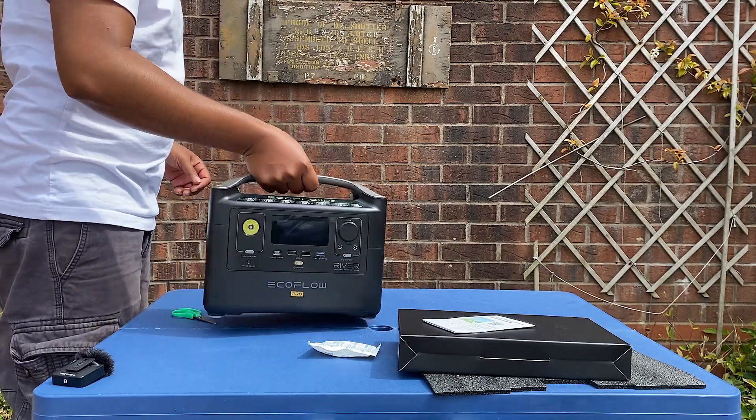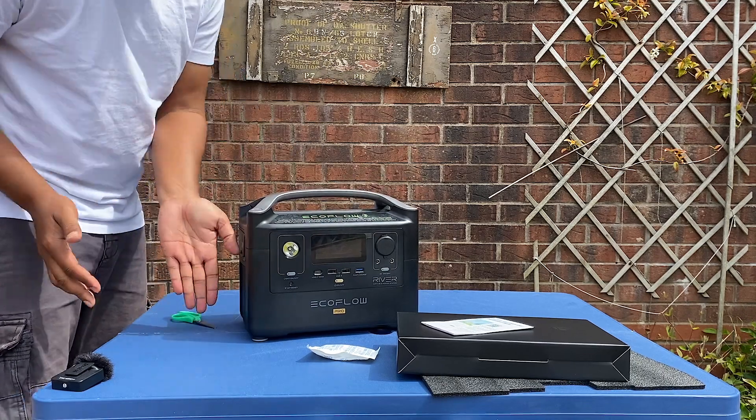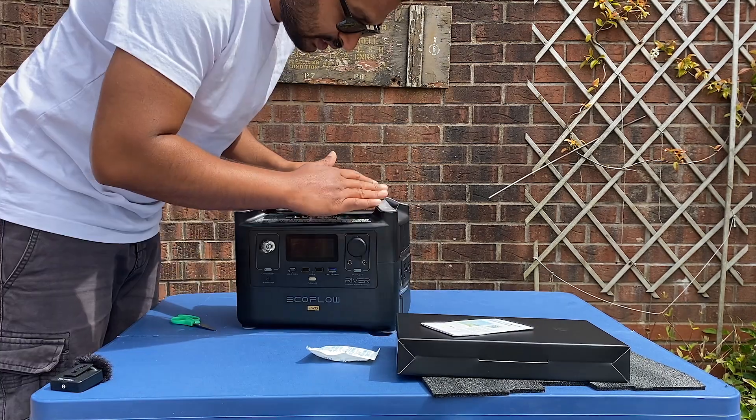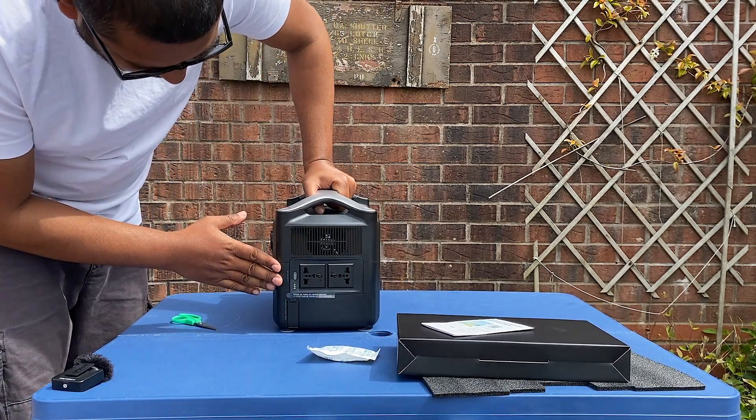It's quite portable. Size-wise, comparing to my hand, that's the size — nice. I'm checking the build quality now and it doesn't look cheap at all.